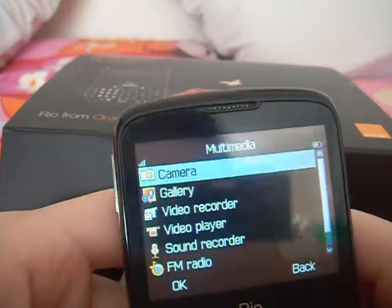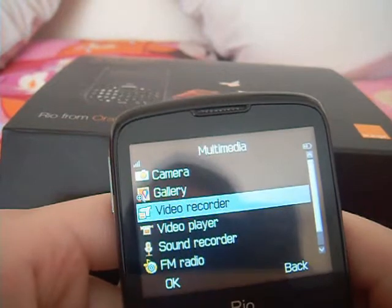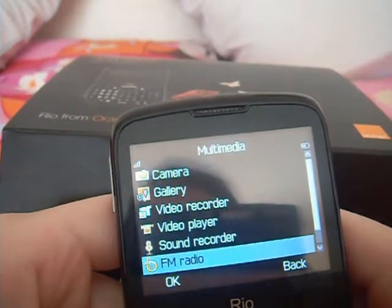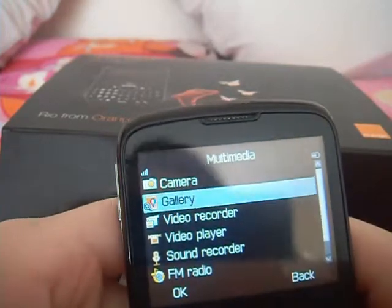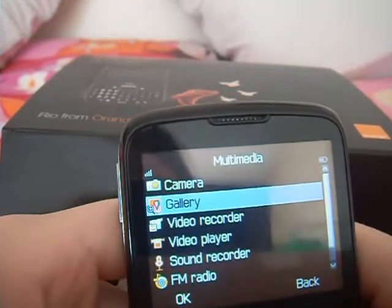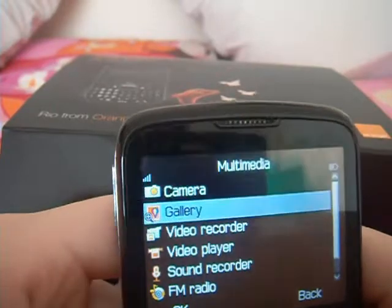On the multimedia section you have your camera, gallery, video recorder, video player, sound recording, FM radio, sound effects and stuff. The FM radio only works if you have your headphones in as they are also used as the signal carrier.